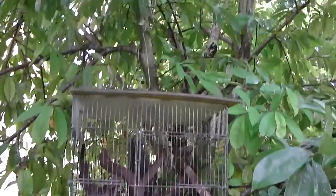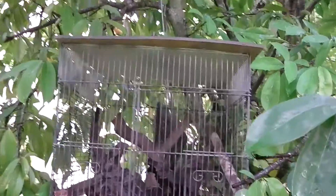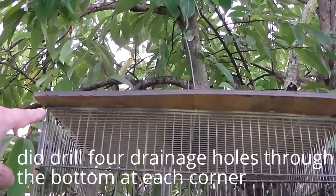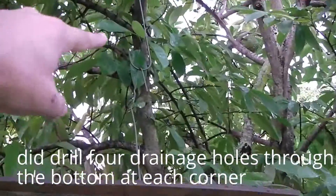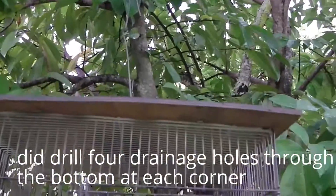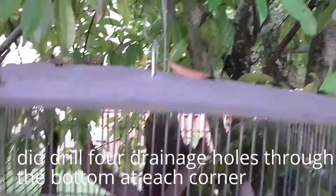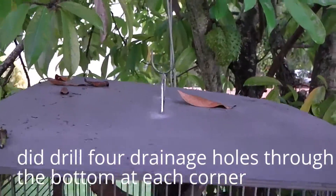All right, if you guys like the setup — I might reinforce it with some more wire. I'm going to run a piece of wire from the four corners and reinforce it up there so that way it's supported better. Right now it's just supported by the center.